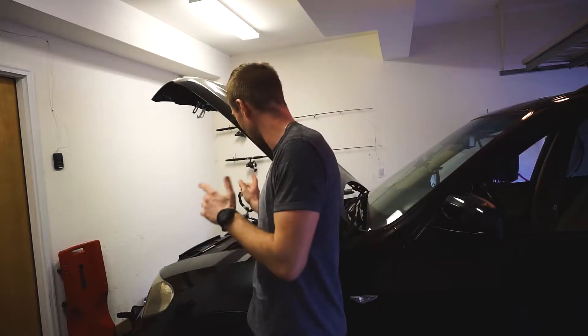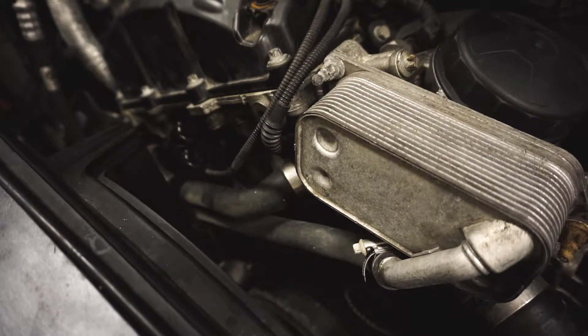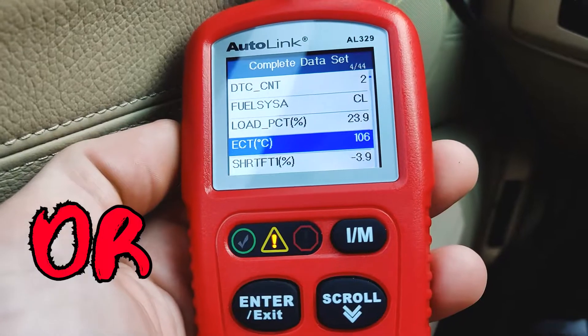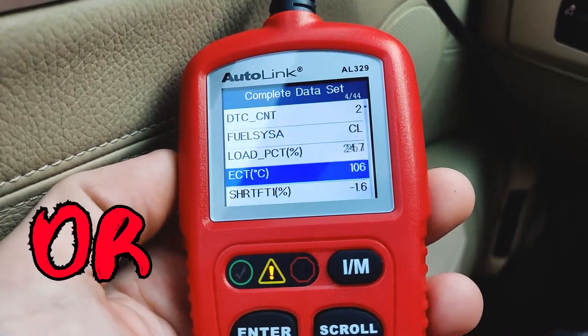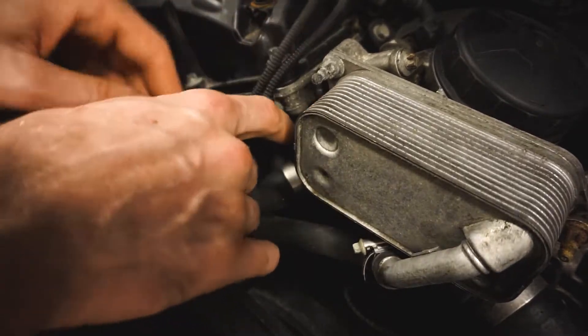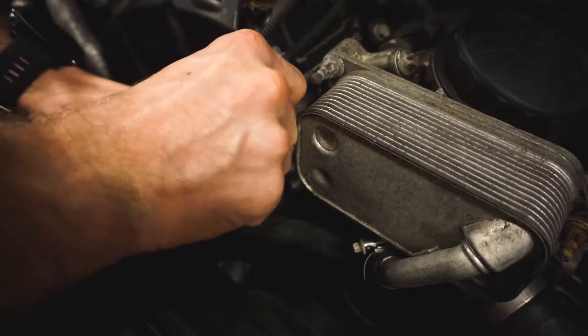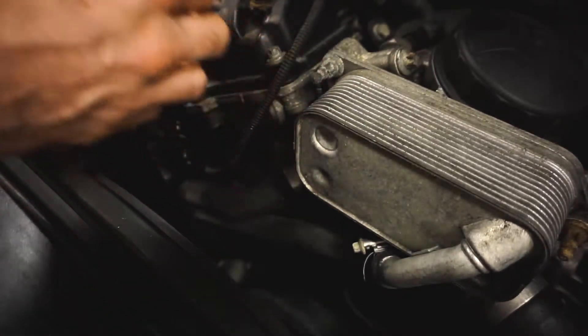We're going to be replacing the temperature sensor — the coolant temperature sensor, auxiliary temperature sensor. If you have symptoms like the fan not working, or it's only on high speed or low speed, or you have problems with your AC, it could be that sensor. We have that connector going near the transmission radiator.